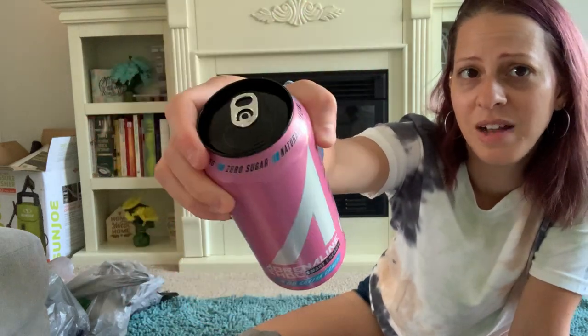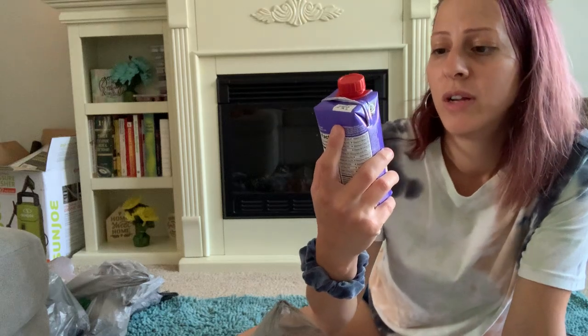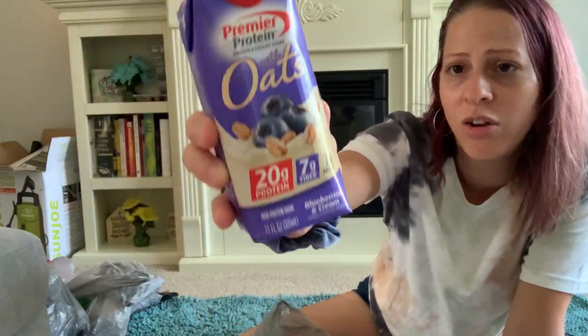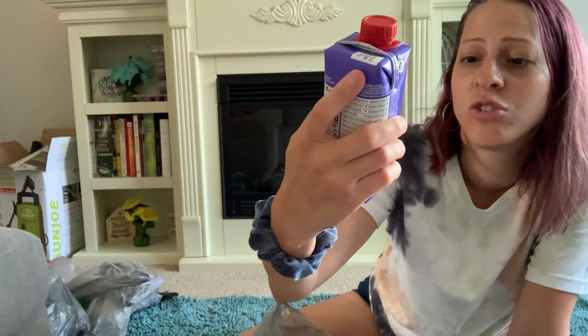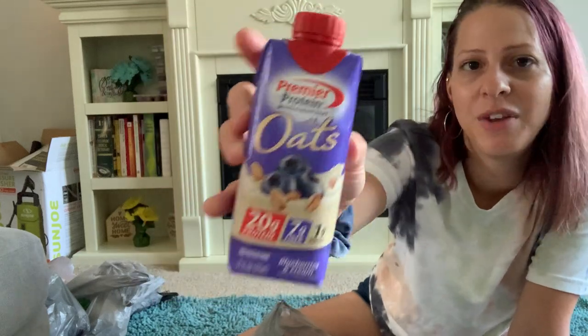This normally goes for a lot more at other stores. I also picked up the Premier Protein smooth and creamy shake with oats — this is a new flavor, blueberries and cream. I've seen peaches and cream and strawberry and cream, but never this one. It has 20 grams of protein, 7 grams of fiber, and 1 gram of sugar — 11 fluid ounces.